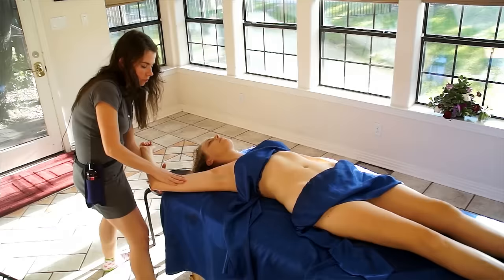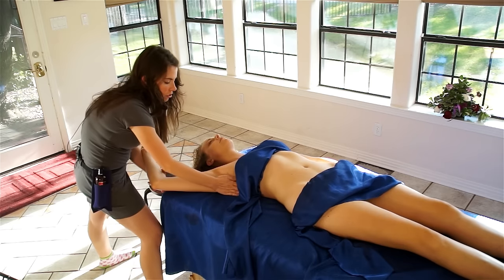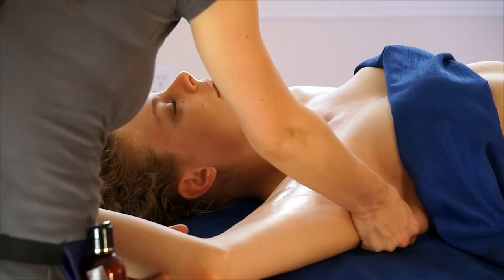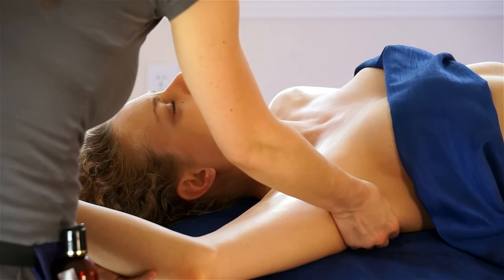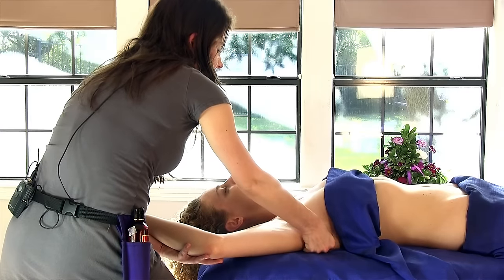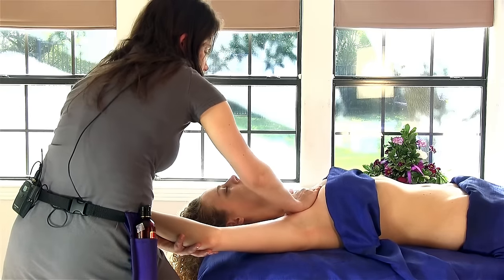Here I'm going to do some longer strokes across the pec muscles, then down to the armpit and to the lats — or the swimming muscle. Then I'm going to do some petrissage, some squeezing. Some people are really sore here, so it can either be ticklish or it can just hurt, so just be mindful of where your partner is at that time.